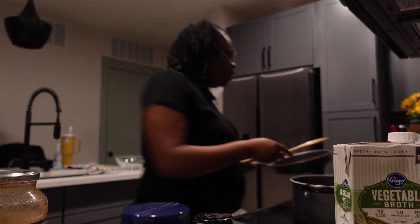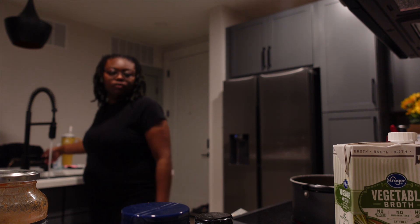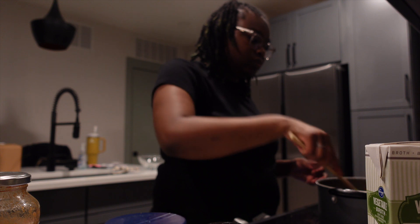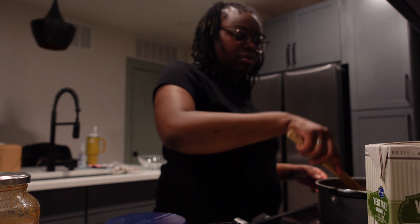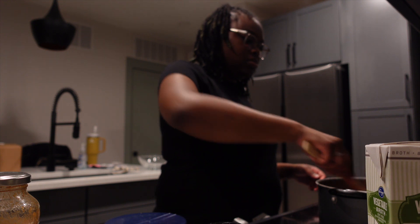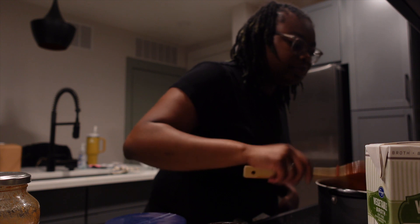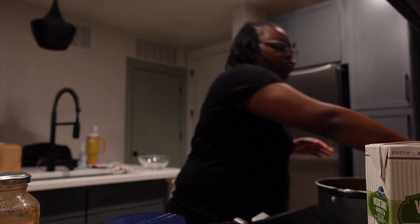Put it in the pan. I'm gonna show y'all how it's looking and stir it up. I really feel like I shouldn't pour all that sauce. Let me taste it — I need some more seasoning.